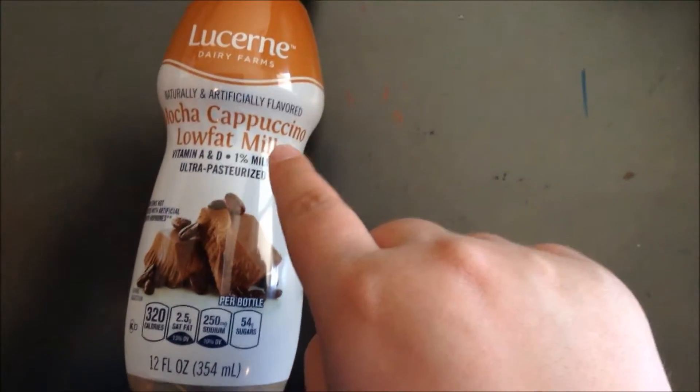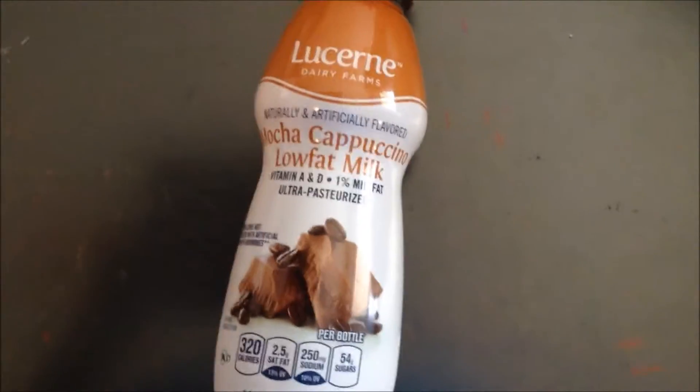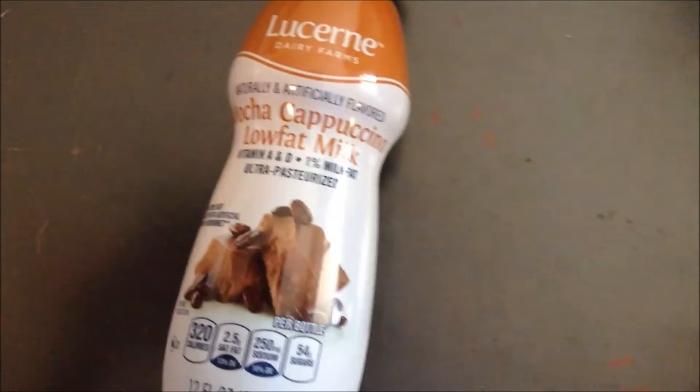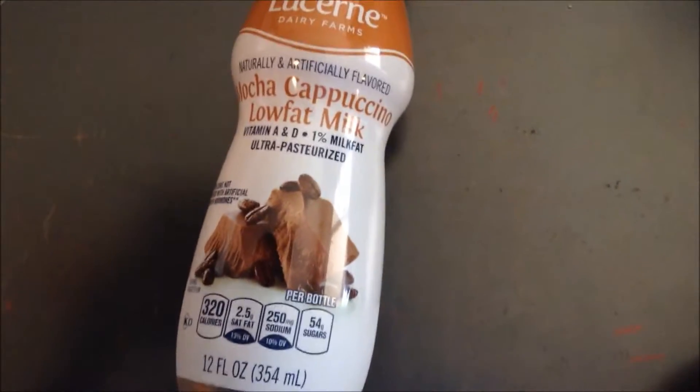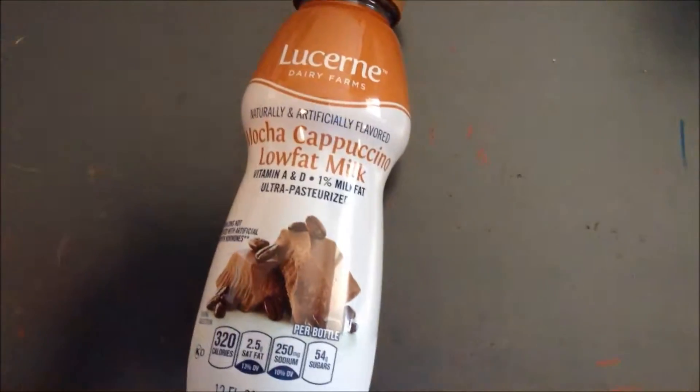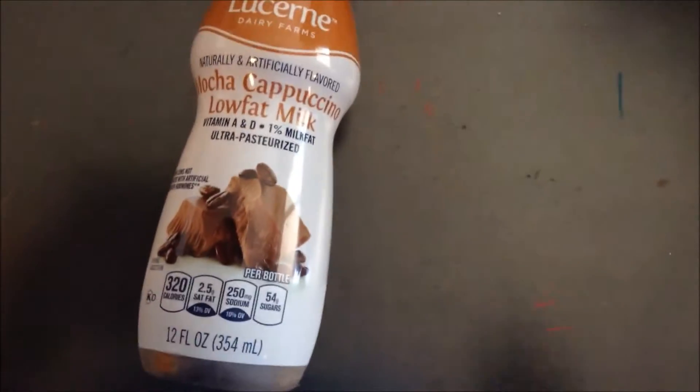Hey guys, it's Noobusimoo and welcome back to another video on my channel! Today I'm gonna be trying Lucerini Mocha Cappuccino Low Fat Milk. I've tried Lucerini milks in the past and sometimes they're kind of bad, but the Lucerini ones are the only ones that have flavors, so whatever.